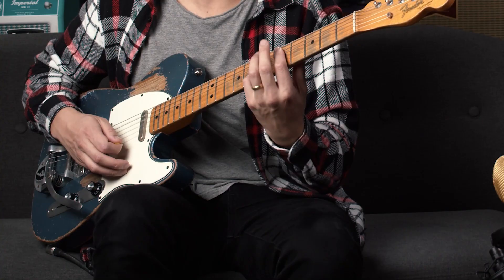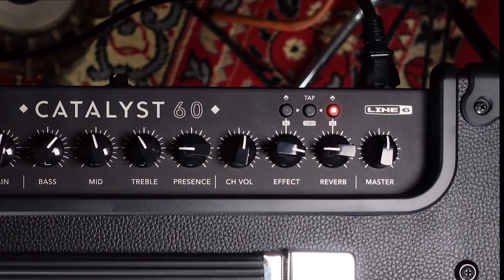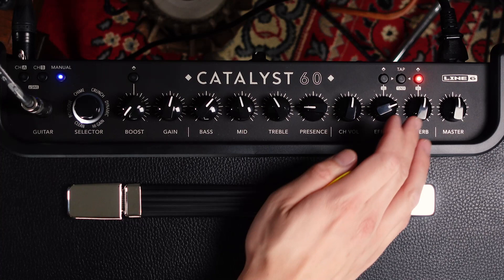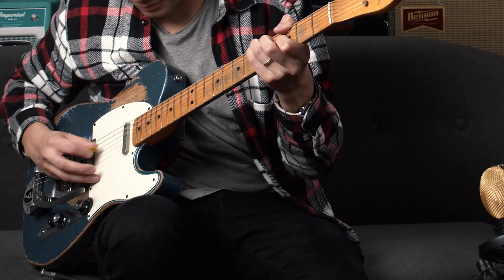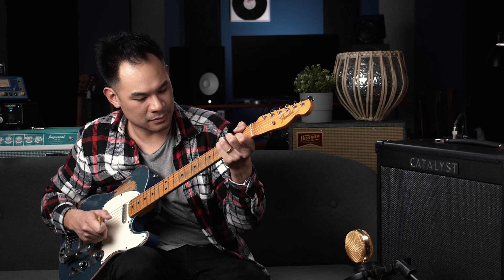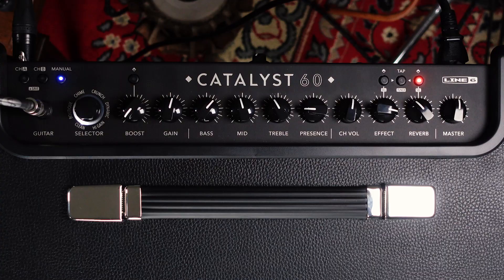Right now I have a chamber reverb on it, but I can change my reverb type. I just hold this until it starts to pulse, and then I can change my reverb types. I'm going to go into a shimmer — they have a shimmer setting, let's hear what that sounds like. Then let's add a little delay to that. I had this set up for delay and we can tap tempo it.